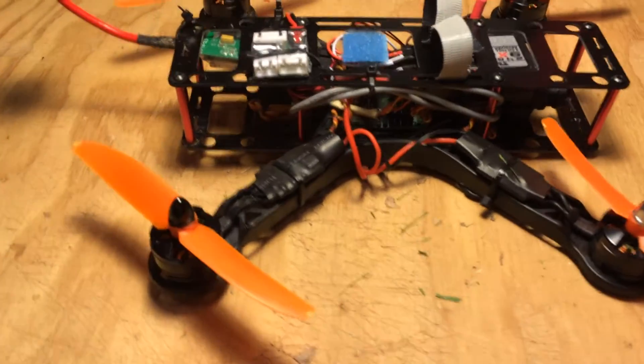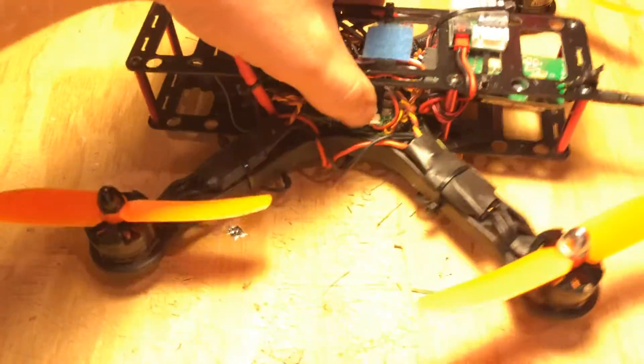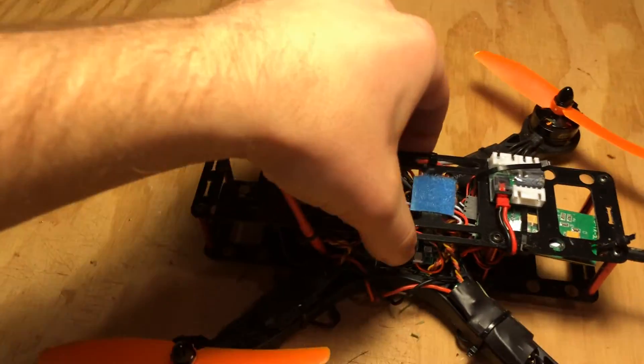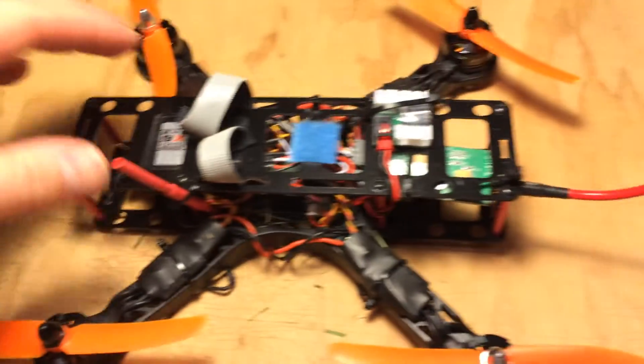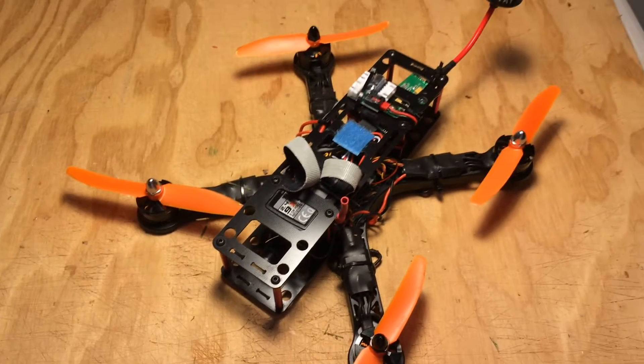Very simple, very easy setup, very clean. I really like this long body because it allows you to pack everything in there. The battery is the only thing exposed, really. The antennas can flop over when I land, which happens quite a bit. Don't forget to check out some of my other videos for some flight footage — and that's what I'm running.